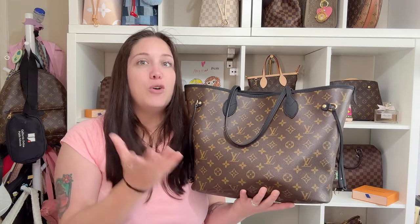A second reason why I believe he picked this is because I don't have a monogram Neverfull. This kind of completes my trifecta — if you saw the thumbnail, I have an Azur and I have a Damier Ebene, but I don't have a monogram one. So by getting this one, I now have one of each. And I'm sure he picked the black one because he knows I also like black bags.